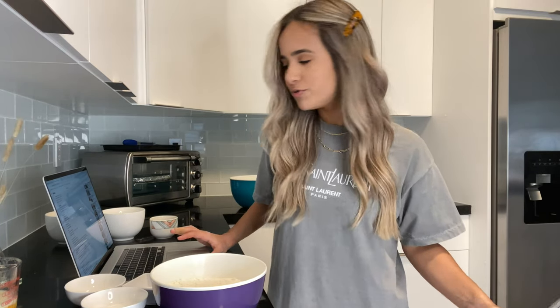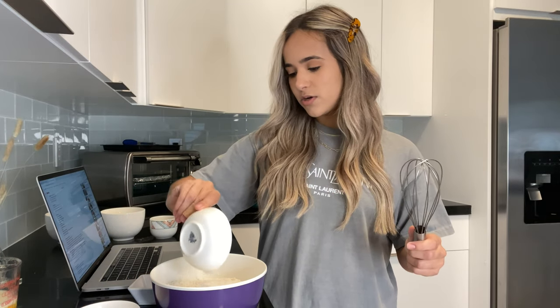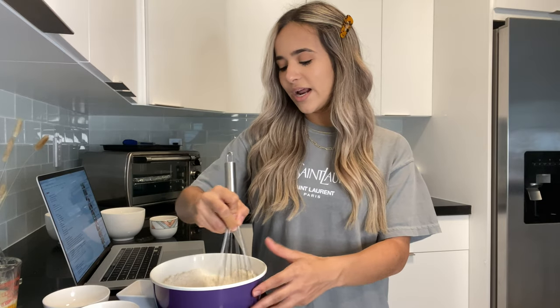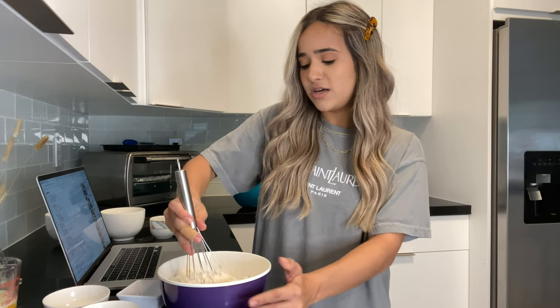First thing you're going to do is measure your flour. You'll need three and one-fourth cups all-purpose flour, one and one-fourth teaspoons baking powder, one teaspoon baking soda, and one teaspoon salt. Whisk those four ingredients together and set that aside. I actually recommend pre-measuring everything this way — it makes the process and cleanup so much easier. There's no mess, and I really enjoy doing it this way.